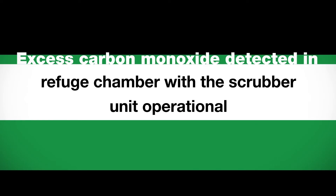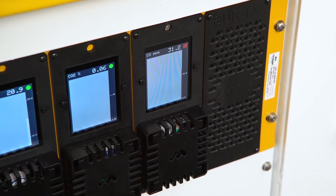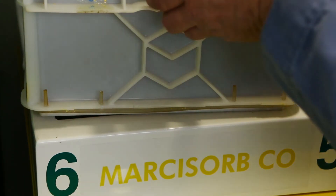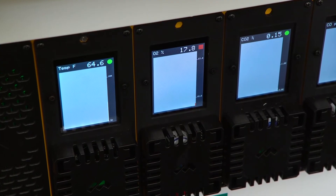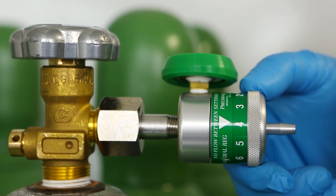If excess carbon monoxide is detected in the refuge chamber with the scrubber unit operational, and the carbon monoxide level exceeds 25 ppm, ensure the Markasorb CO cartridge has been properly placed on the scrubber tray — the cartridge will slot into place with the rubber seal on the bottom side. If oxygen level is less than 18.5% or greater than 23% with oxygen cylinders activated, adjust the oxygen regulator up or down one notch accordingly.